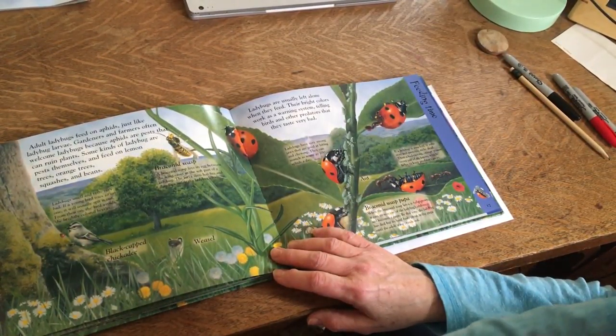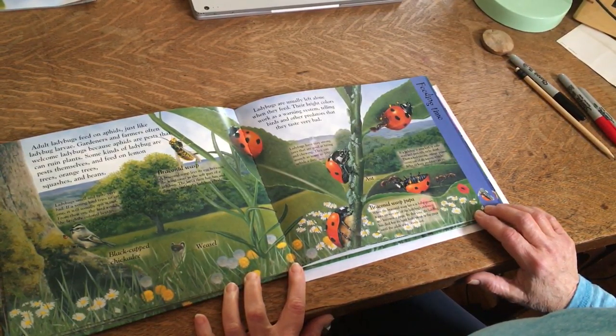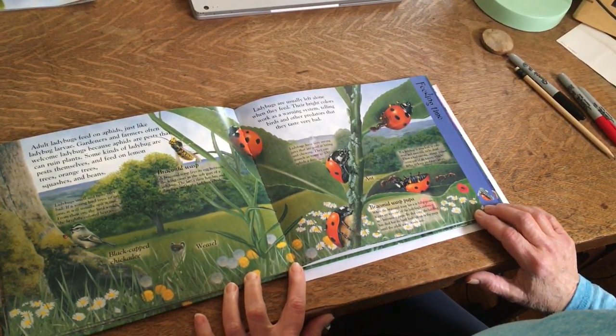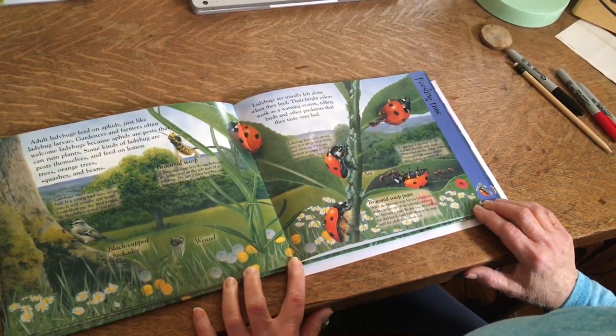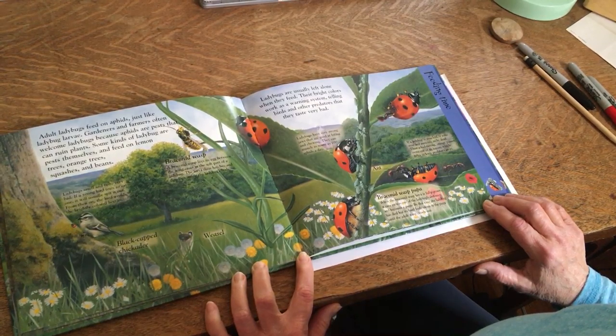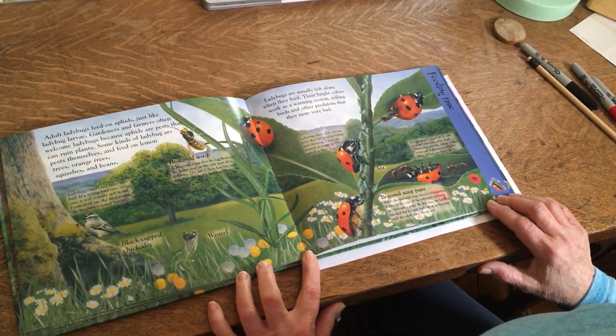Adult ladybugs feed on aphids just like ladybug larvae. Gardeners and farmers often welcome ladybugs because aphids are pests that can ruin plants. Some kinds of ladybugs are pests themselves and feed on lemon trees, orange trees, squashes, and beans.